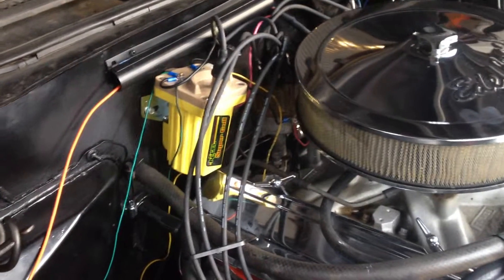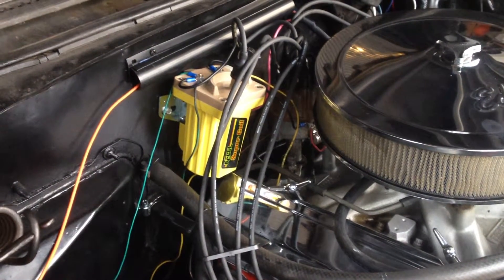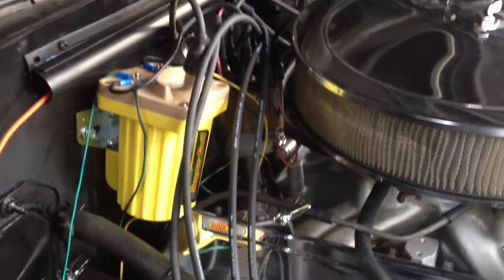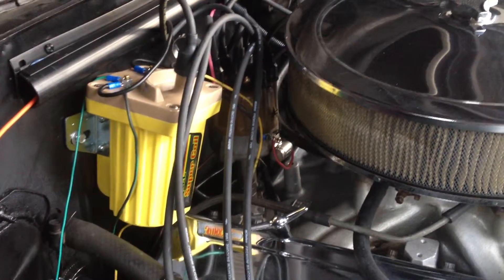I put in a new super coil and got my tach wired, put in new points, a new distributor cap, new rotor, new wires, and put in a new alternator — a single wire alternator.